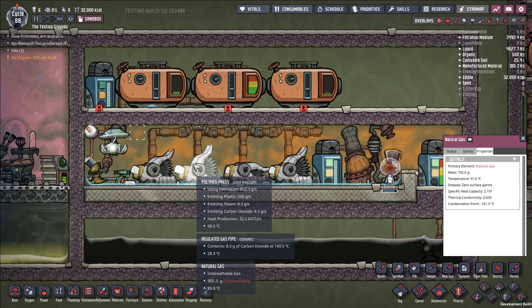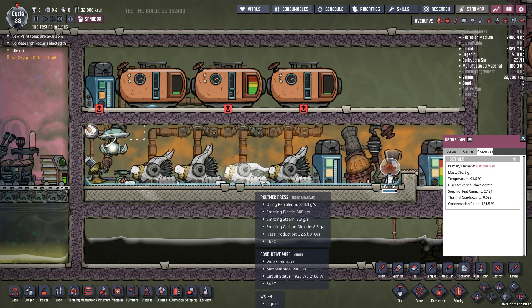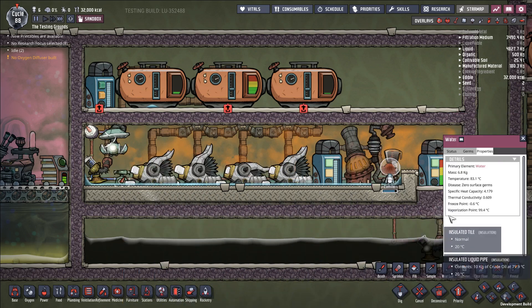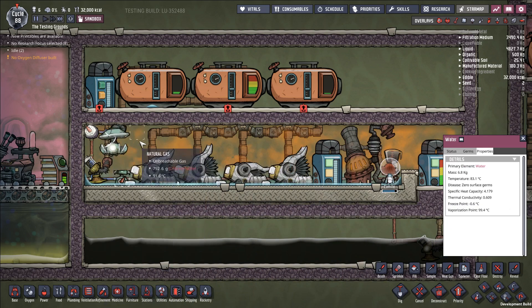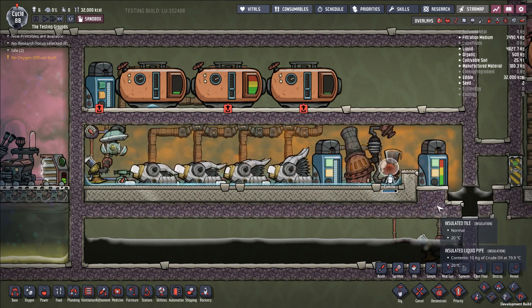There are potentially some issues if you were to use a gas — something like ethanol would be a very effective one. But the easier, most straightforward solution is simply to take that steam coming from the polymer press, let it condense and sit on the ground next to the polymer press, and use the water as your means of cooling the system down. Water has a thermal conductivity of 0.609, nearly 20 times that of natural gas, so it's going to have the thermal conductivity necessary to keep the system cool. And really it's just a matter of then keeping this water cool.